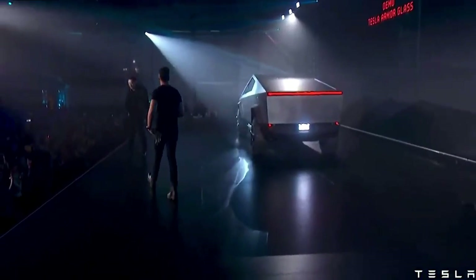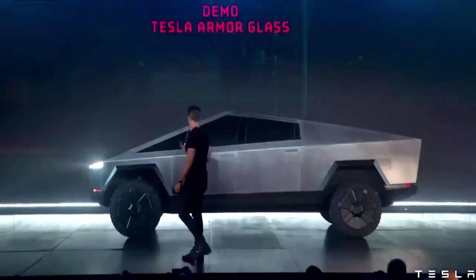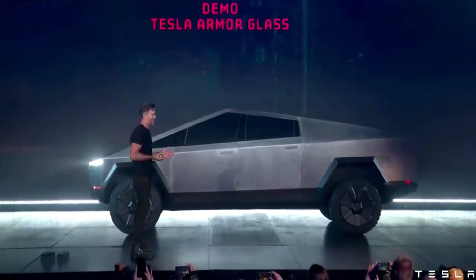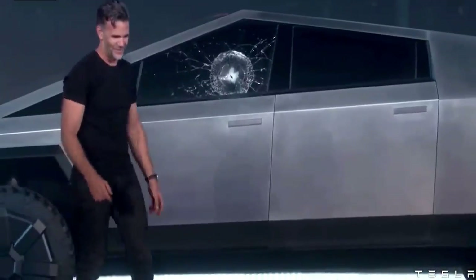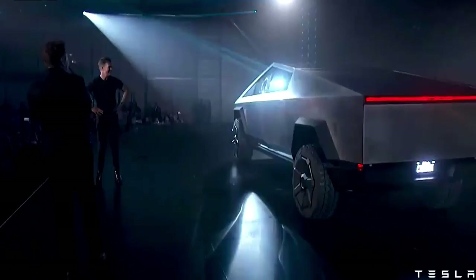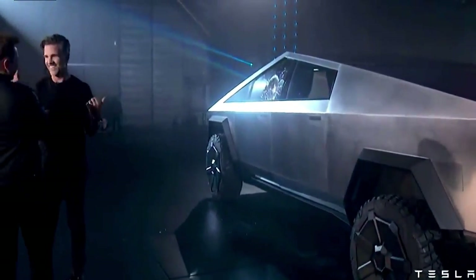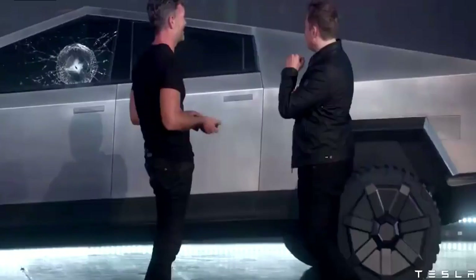Franz, can you try to break this glass, please? Oh, my fucking god. Well, maybe that was a little too hard. Should we try it over? Let's try it. It didn't go through, so that was a plus side.